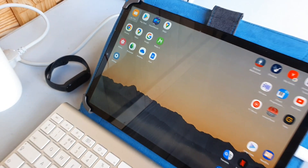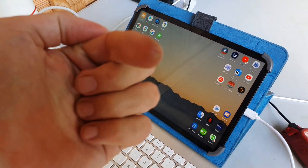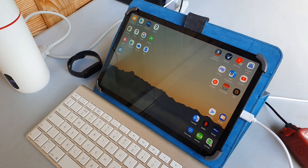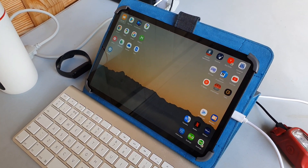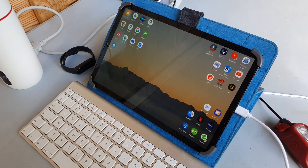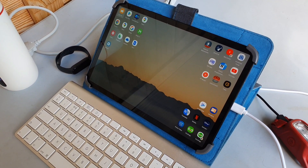You can charge a tablet as much as you like, and a phone — which I'm recording on right now — it can charge it for something like maybe 30 times. It's ridiculous. You won't run out of power.